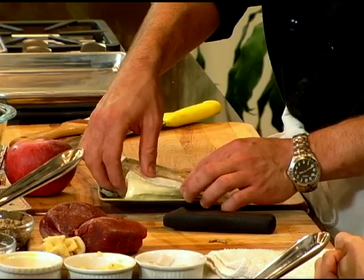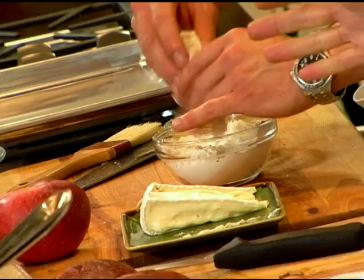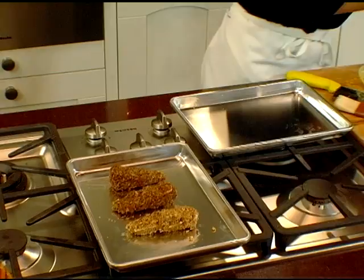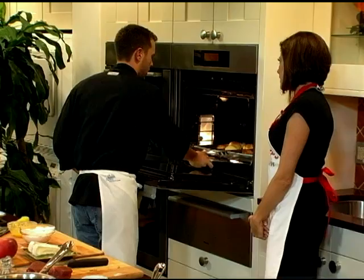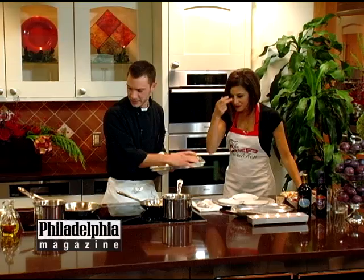Brie you can get pretty much anywhere — in almost every supermarket now. Take your brie, flour it, and cut it into pie slices. Dredge it in flour, then egg wash. These are toasted pecans — you always want to toast any kind of nuts before you chop them up, as it really brings out the oils and the flavors. Get a good coat on it, because otherwise it will tend to leak out all over the place. This is something you definitely want to keep an eye on in the oven — these take about five minutes, so you really want to time them with everything else. Stay in the kitchen when those are in.